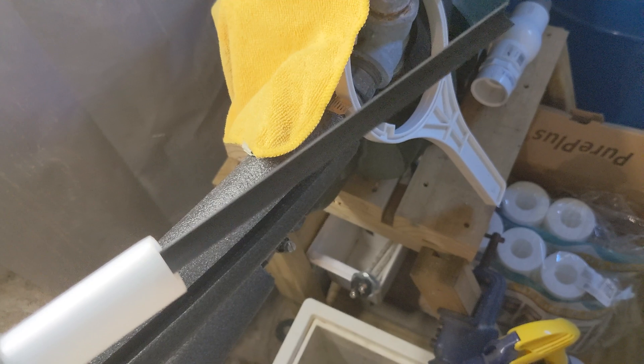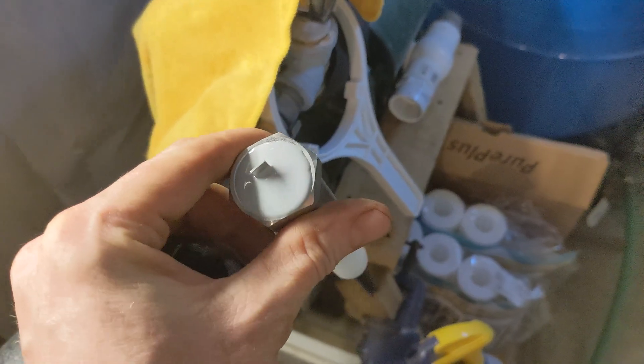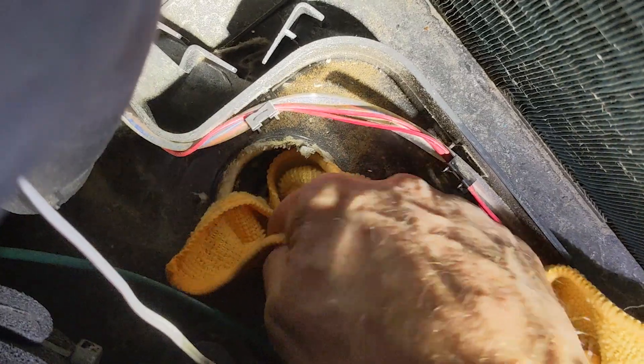There it is — the thing I should have replaced two years ago. I'm replacing it with a CoroProtect. It's an electrified unit rather than using chemistry for the sacrificial anode.